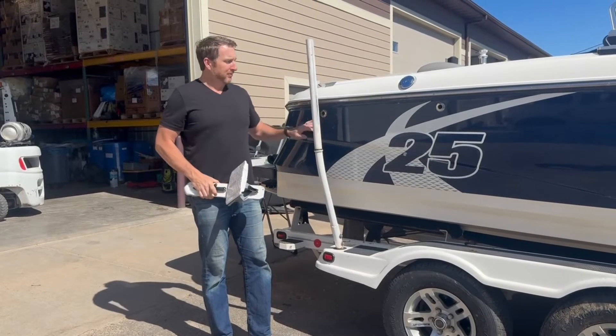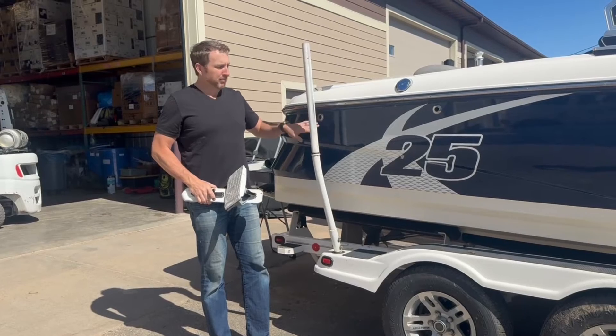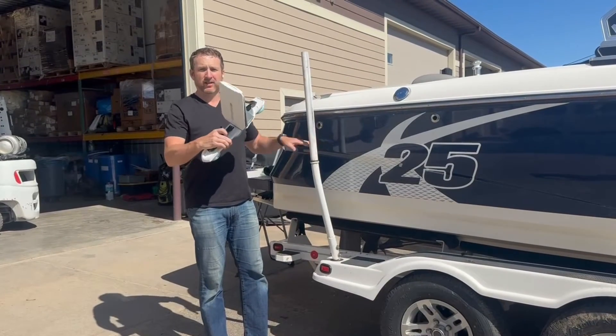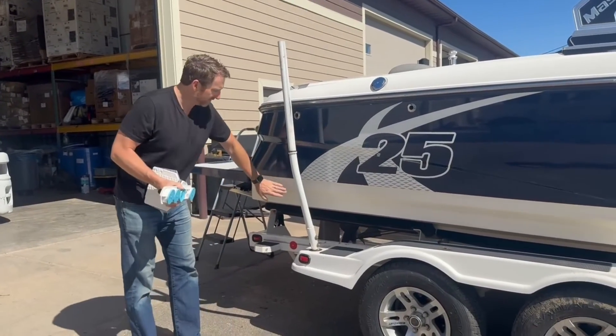Hey guys, Adam with Swell Wakesurf here. Behind me we have a 2011 Mastercraft X25, and the perfect wakeshaper for this boat is our Slim Hex Plus. It has four 3-inch suction cups, ideal for this boat because of the hull lines.